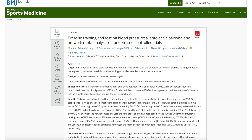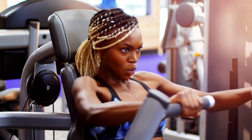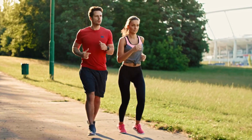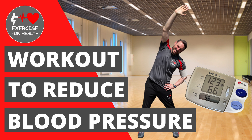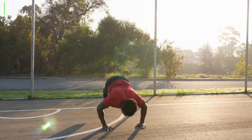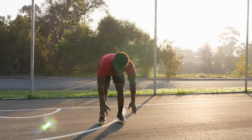The study — I'll leave a link in the description below — collected evidence from 270 randomised controlled trials sampling nearly 16,000 participants. They obtained resting blood pressure results from exercise interventions lasting at least two weeks, covering dynamic resistance training such as weight training, aerobic or cardio training at moderate intensity, combined training mixing resistance and cardio, isometric training, and high-intensity interval training (HIIT) with short bouts of very hard exercise mixed with rest periods.